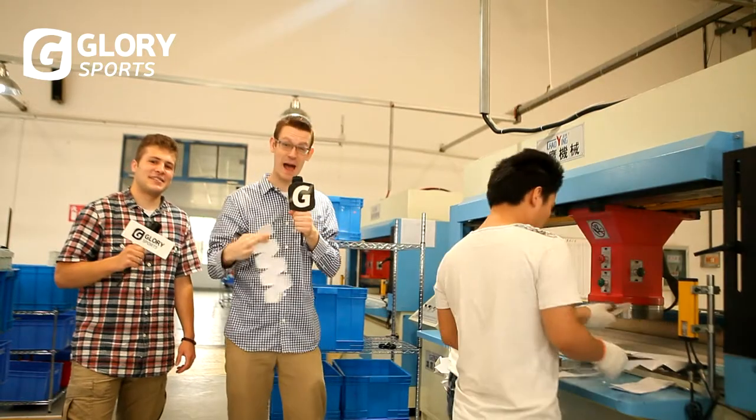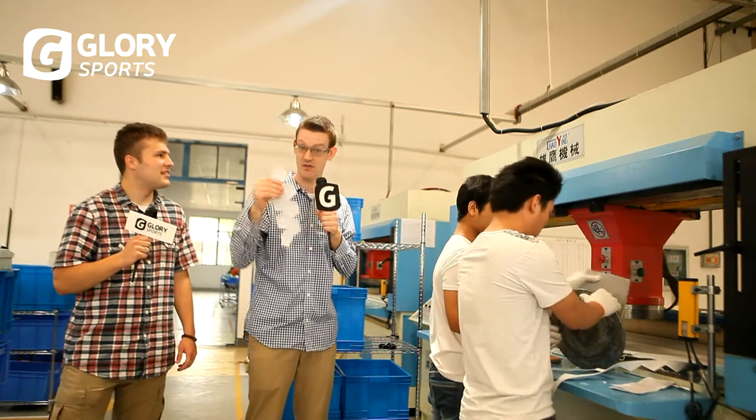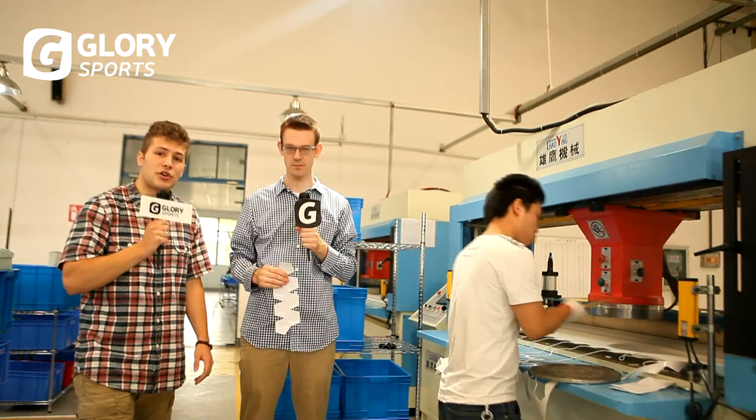First we have this massive pattern cutting machine. With several thousand pounds of pressure, it cuts out these pieces that fall from there. This machine cuts out 8 pieces at a time, and in total a soccer ball has 32 pieces.